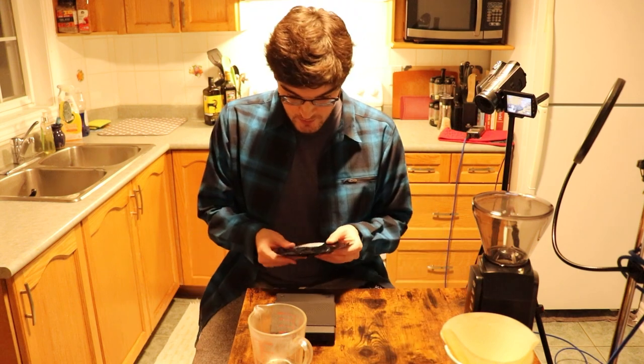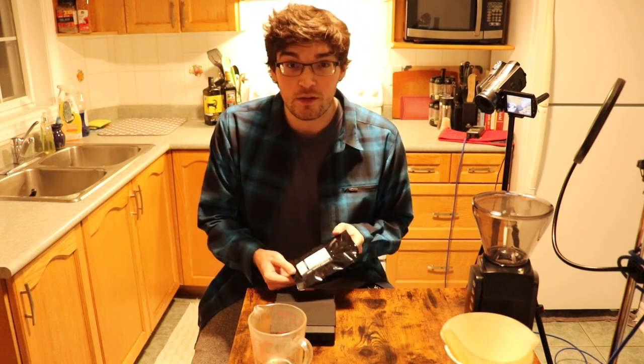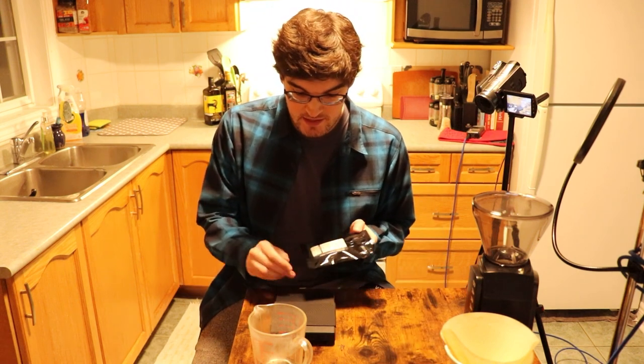Is it a good idea to be attempting this for the first time on camera? Probably not. But here we are and here we be. We're going to go with the whiskey barrel aged single origin beans — the ones that Rohi Coffee sent me along with the grinder.